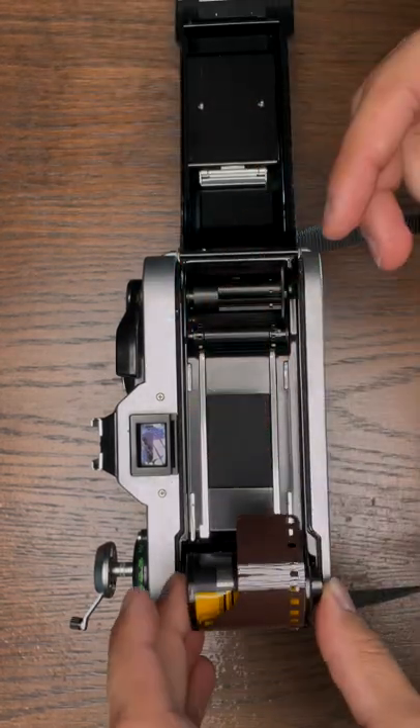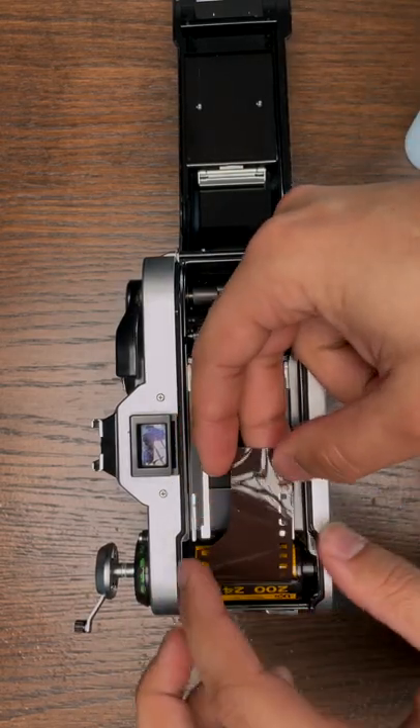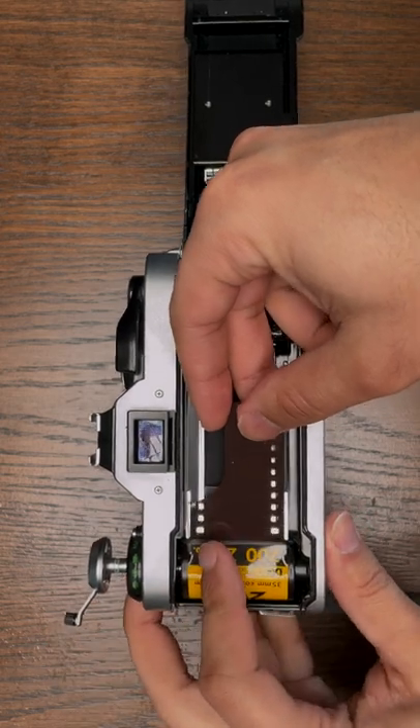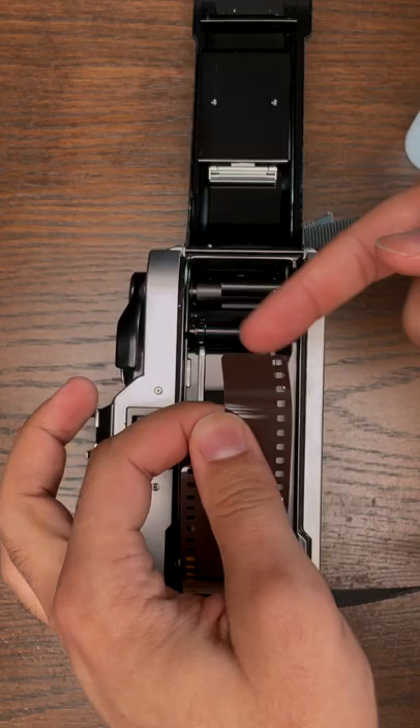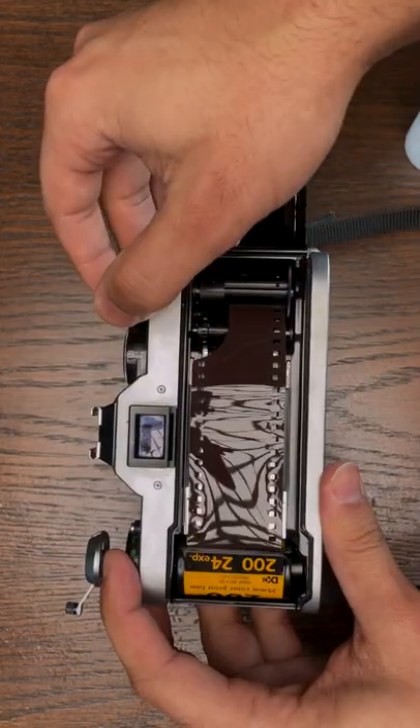Put the film in the left side compartment with the button facing down, then pull the film across the back of the camera all the way to the edge of the other side, and make sure you put that tab into the spool on the right hand side.